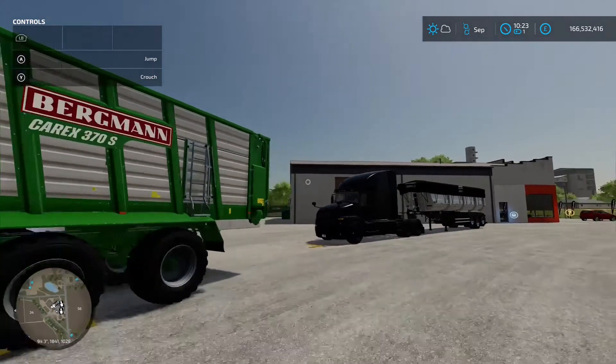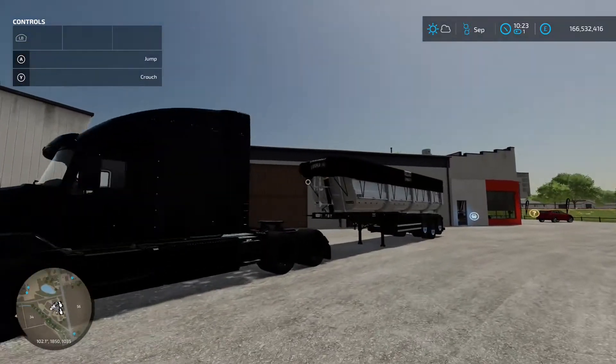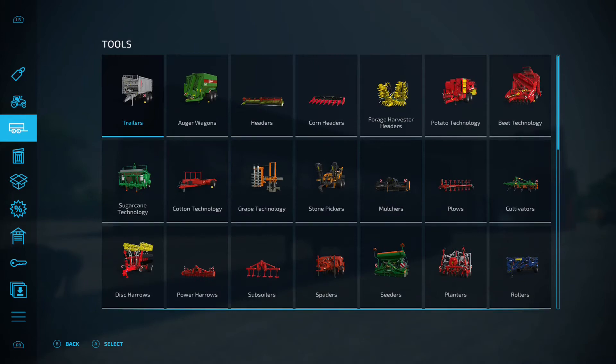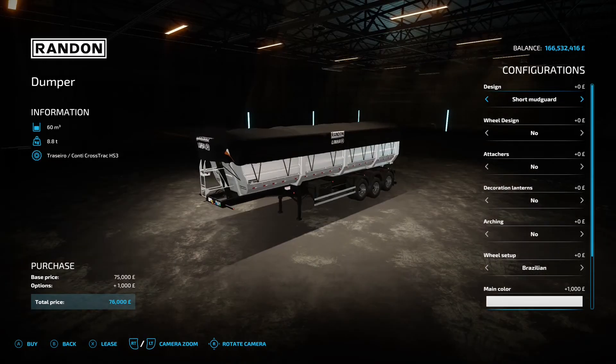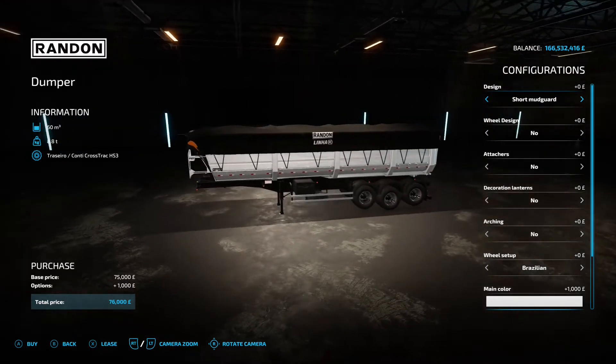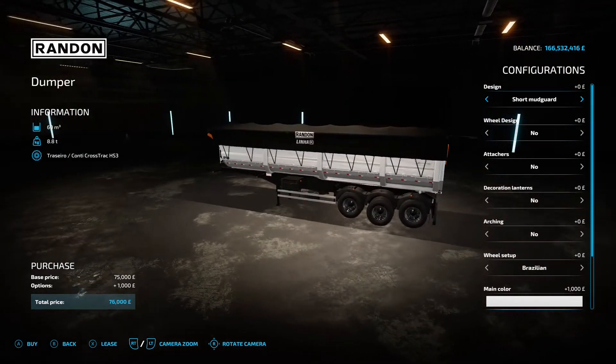Next is the Ramdon Dumper by Eric Isaac Agro Mods and Lucas Santana — 14.18 megabyte download. You'll find it under trailers. It's 75 grand to buy with 60,000 litre capacity.